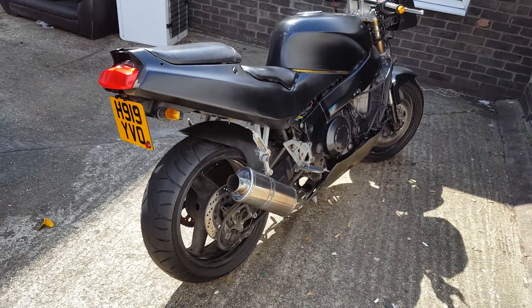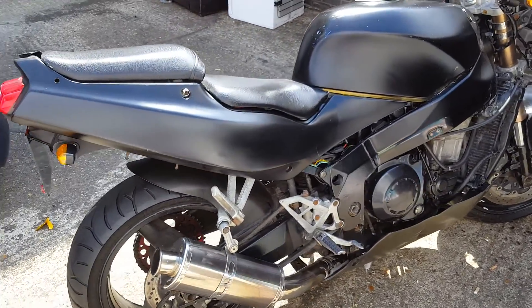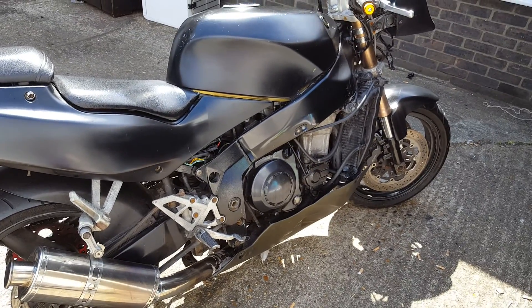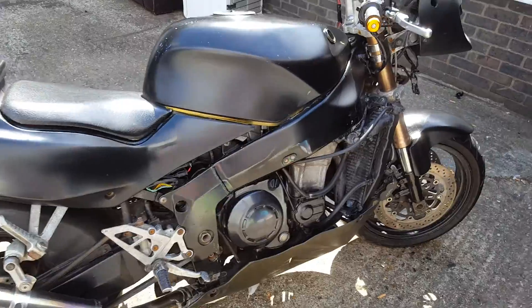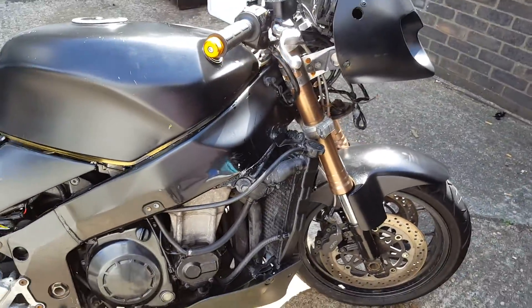This is my bike, my project I've been working on. I got it up and running — it's had two oil changes, in case there was any condensation in the engine because it had been sitting for six months.